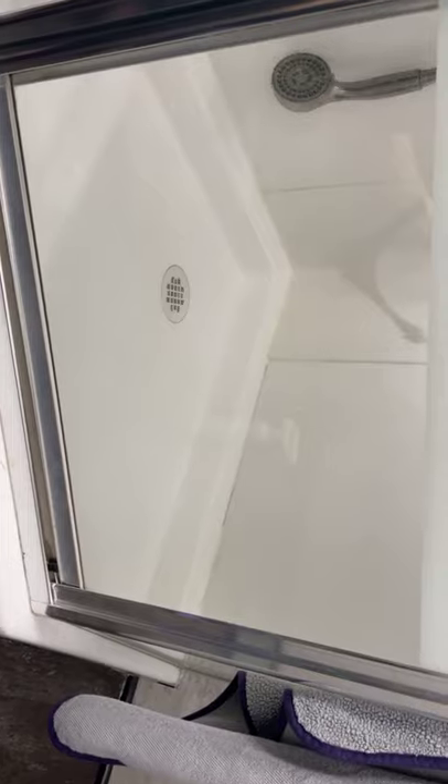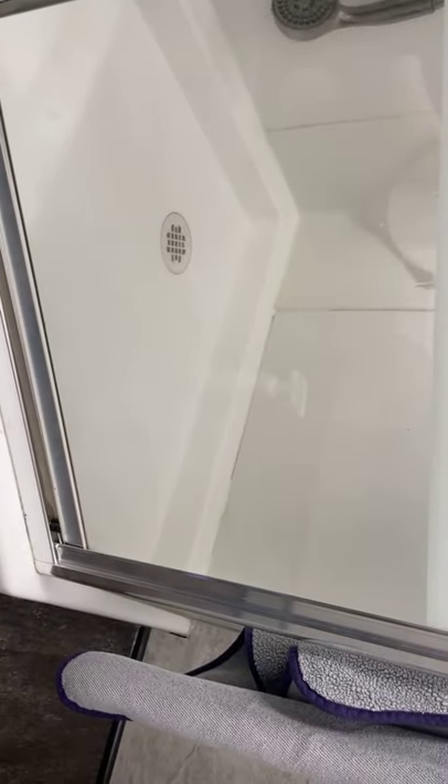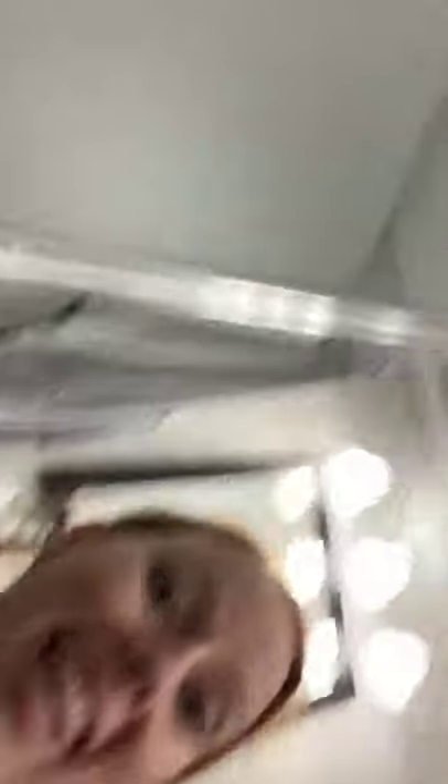Is that absolutely crazy or what? Like, that took me what, two seconds? And now my shower door has no hard water buildup on it. The descaler is absolutely amazing.